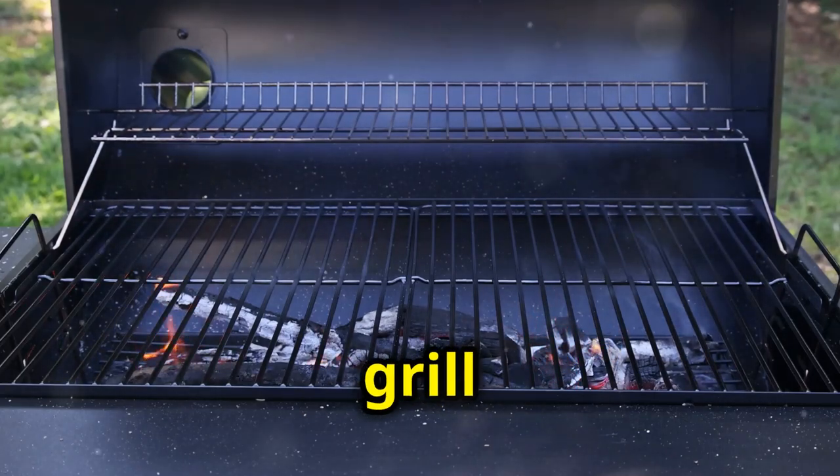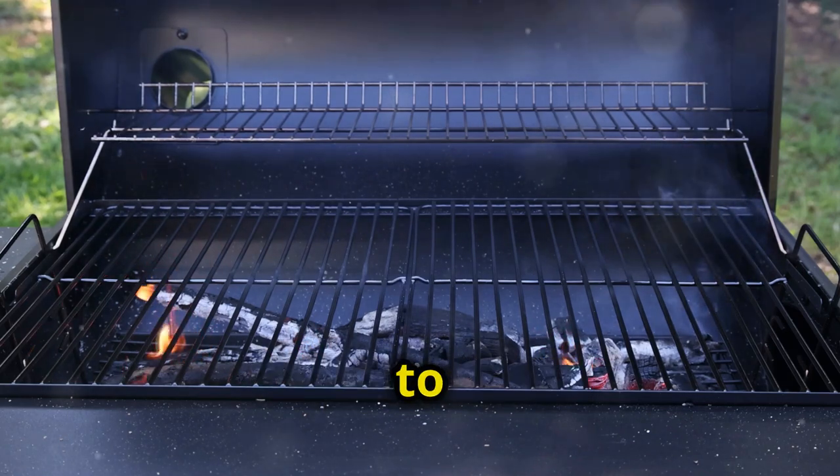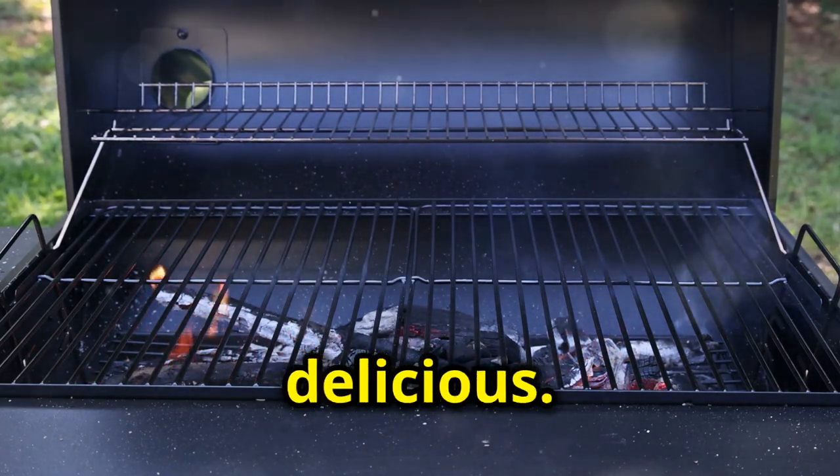First things first, fire up your grill to 350 degrees. This is the perfect temperature to get everything cooking evenly and to ensure that our egg rolls come out crispy and delicious.